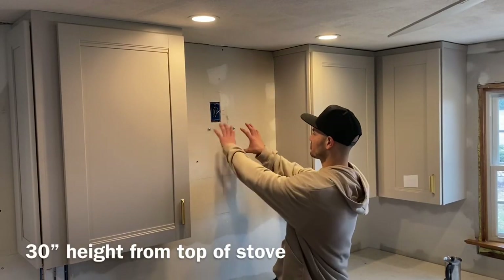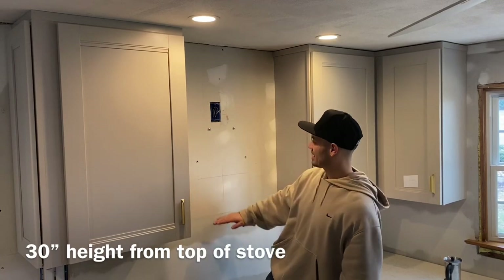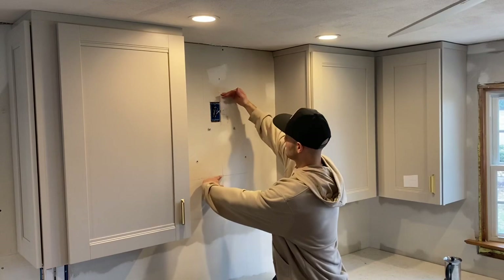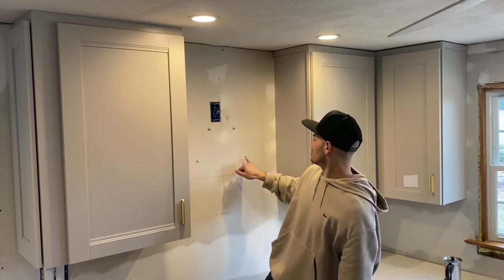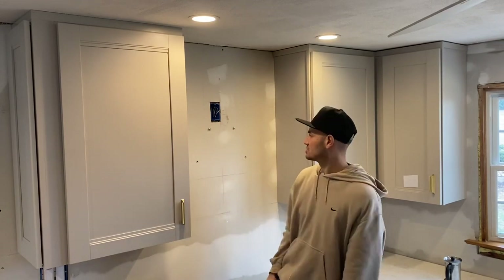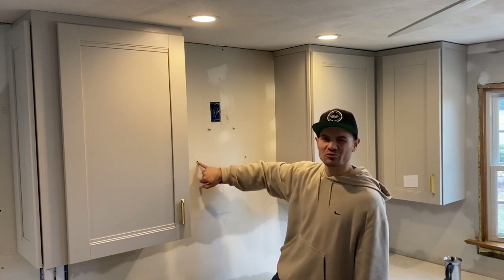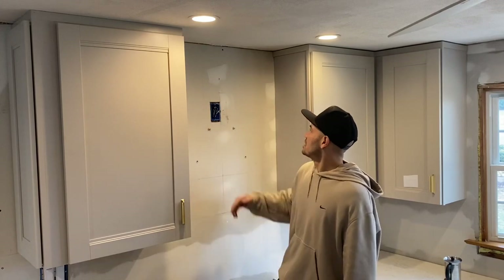I hung the template for my freestanding range hood and made a level line for the height of the hood. The template was a sheet of paper — I lined it up on that line, put some tape on it, and it gives you the pilot holes for exactly where to drill. Where I needed a stud there wasn't one, so I used plastic anchors — all about three-eighths of an inch — and put my bolts in there as well.